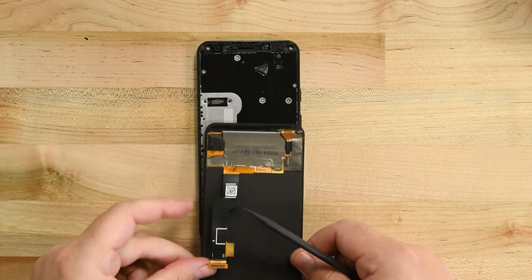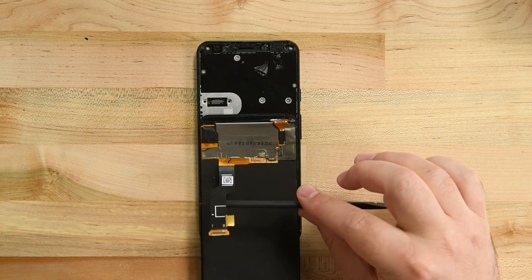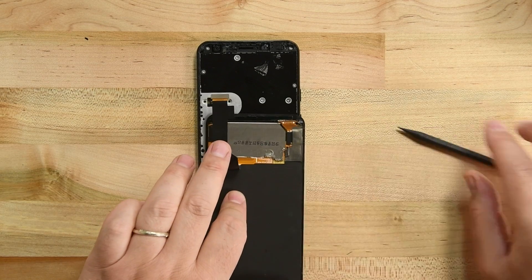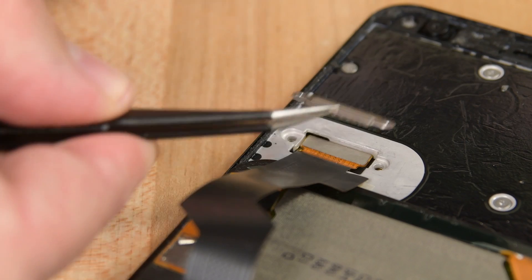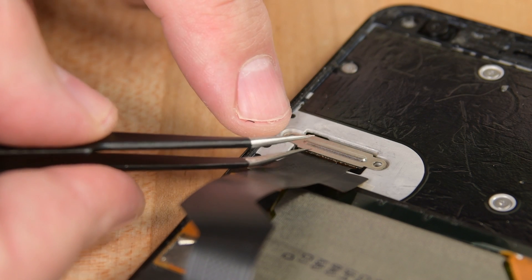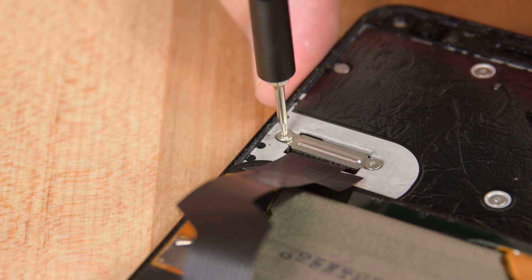Once it's clean, reapply your new adhesive. Lay the display face down on the phone so that its cable connector is pointed towards the bottom of the phone. Then lift that cable up and press it into its socket to reconnect it. Replace the cable bracket and secure it with the two screws we removed earlier.